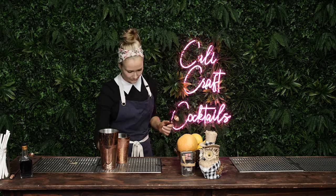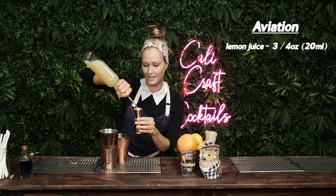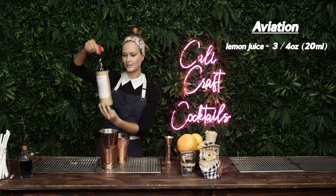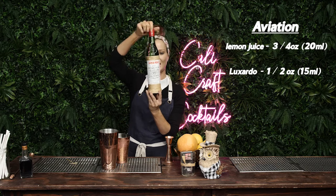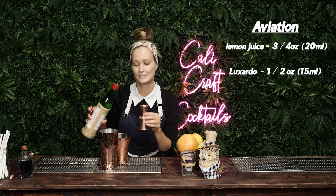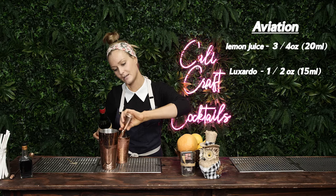So basically you're gonna do three-quarters of an ounce of lemon juice, and then you're gonna do one half of an ounce of maraschino liqueur. It can be any maraschino liqueur — I'm using Luxardo because we're lux here. So that's a half an ounce.